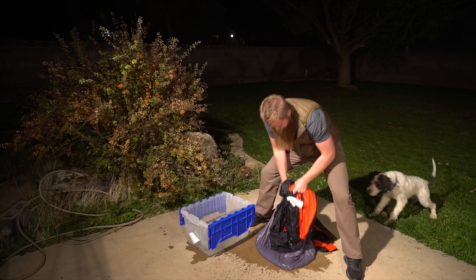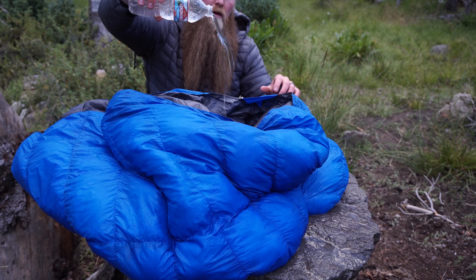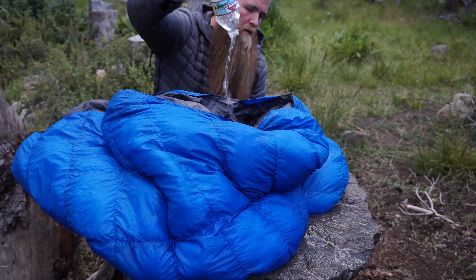Hey, what's up OV tribe, thanks for joining me today. We are in this beautiful slot canyon bringing you another torture test. We've had a few torture tests on our channel — they've always been popular. We've done them on the OV light synthetic bags, one in my backyard that worked out really well, and one with a LoftTek top quilt bag. From that, we got to LoftTek 2.0, which is what I'm going to be testing today. By far, I think it's the best insulation we've had and I'm super excited about this test.